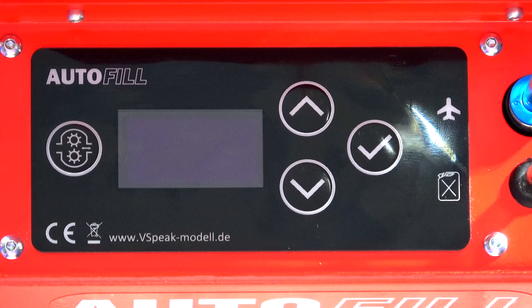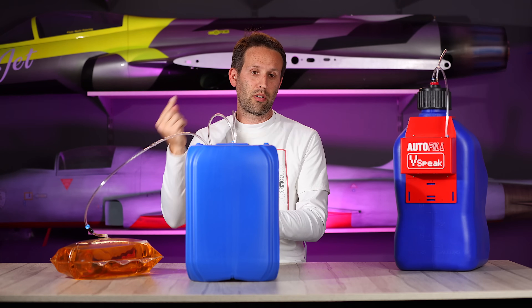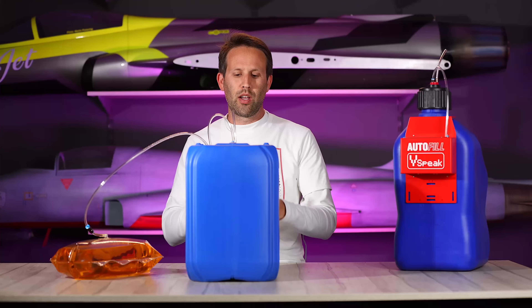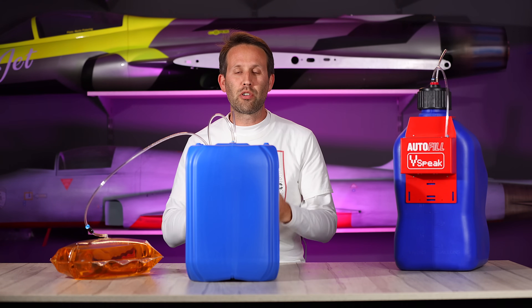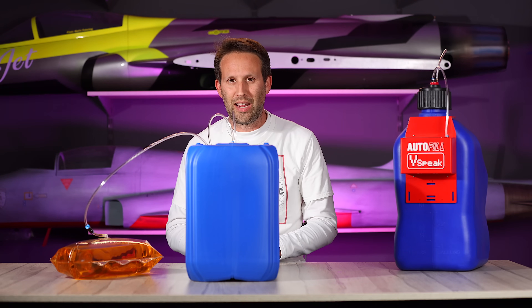Up and down, which are self-explanatory. A tick button which is a sort of an okay, or if held down, takes us back a page. And then we've got two cogs here, which turn the system on, bring it out of sleep mode, and they also start pumping. It will stop pumping on its own, or if you hold it down, it will drain the tank as well.